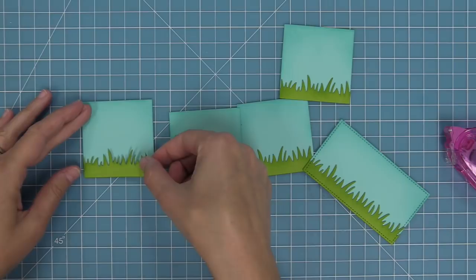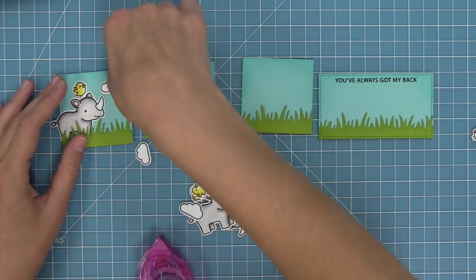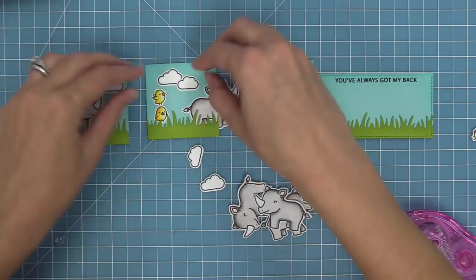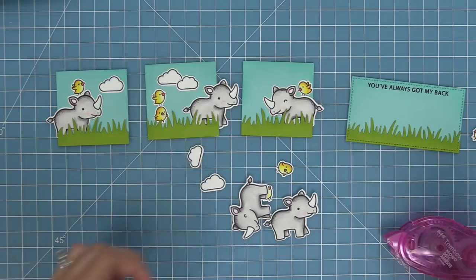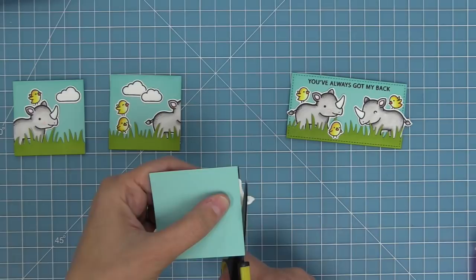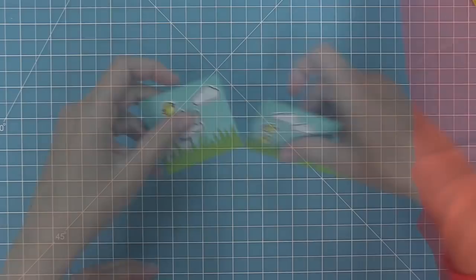We start creating our scenes by layering the grasses on the panel pieces. Our first scene has a rhino with his bird friend, then a rhino walking away with two little birds looking at him, then the other rhino waiting — of course with a cute little bird and a cloud. We trim off any excess so it looks like a scene with movement when parts of the little images are cut off. At this point I realized I wanted to make a portrait card instead, so we're starting that over.